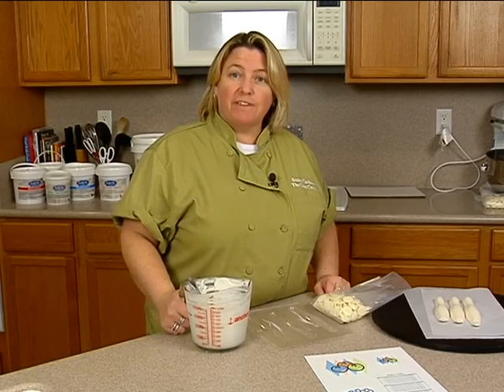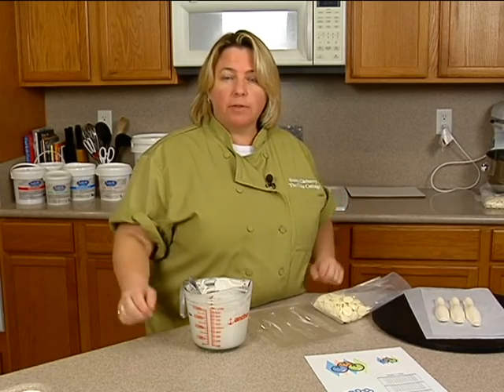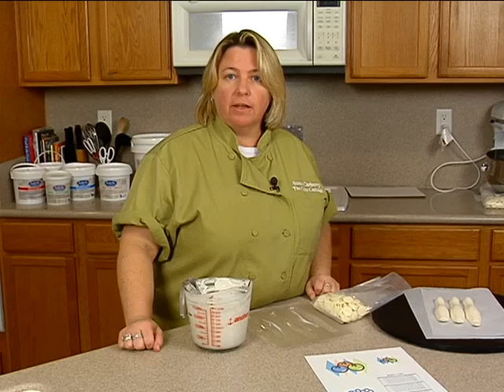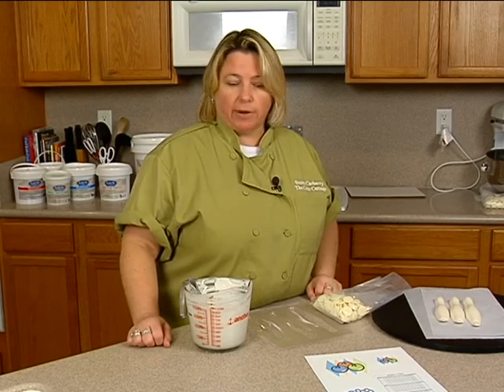Hello everyone. Today we're going to do a fun theme — it's going to be a bowling theme. This could be for a kids party at the bowling alley, and it could be for male, female, or adult. It just kind of depends how you end up decorating it.